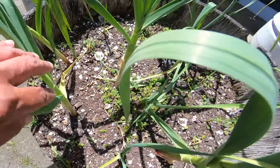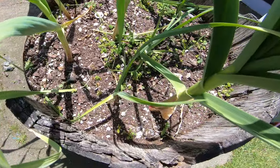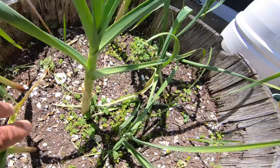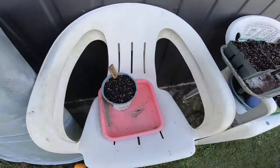Look at this garlic — one, two, three, four, five — we're gonna get at least six nice garlic. Some big stems on these ones. Just gonna show you what I've planted.